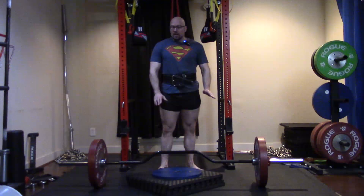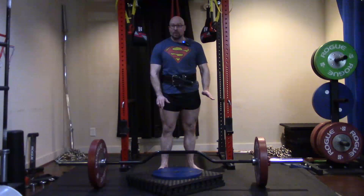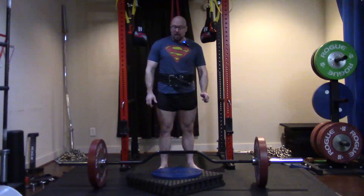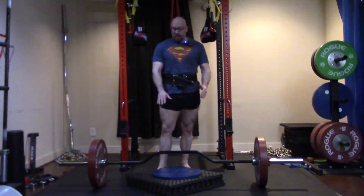First, we'll talk about why a lot of exercises have ambiguous range of motion — full range of motion doesn't always mean what you think it means. The deadlift is a perfect example of that, and I want to cover that before I demonstrate this.